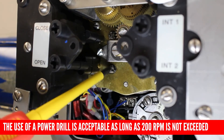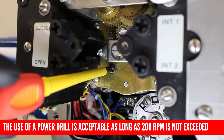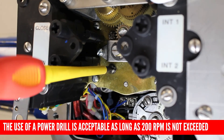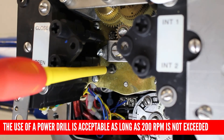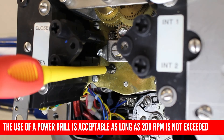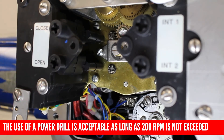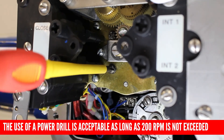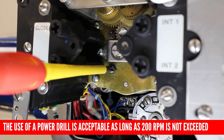Next, we need to set the open intermediate shaft into mid travel. To do this, we will turn the open shaft in the clockwise direction until our cam trips. Similar to the closed rotor, once we've tripped the cam, we need to continue turning the screwdriver in the clockwise direction to set an arbitrary trip point. We will fine tune the limits later.